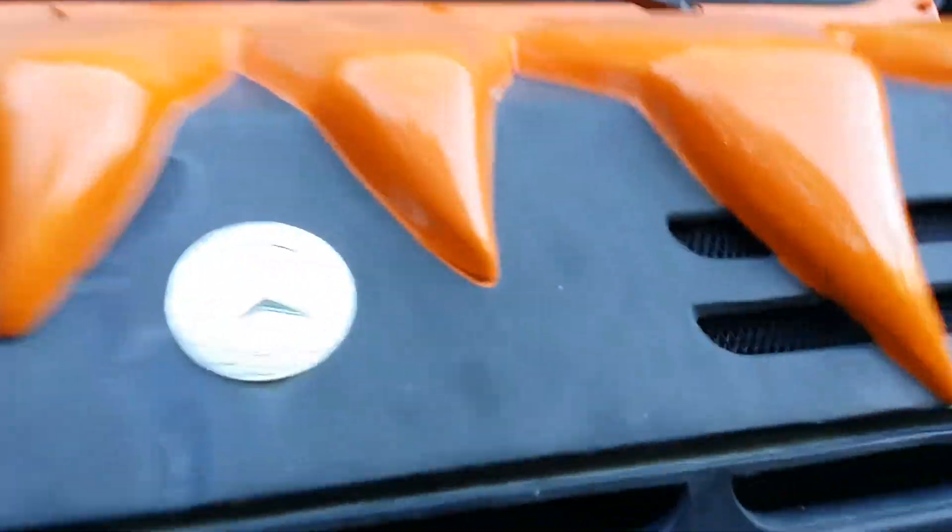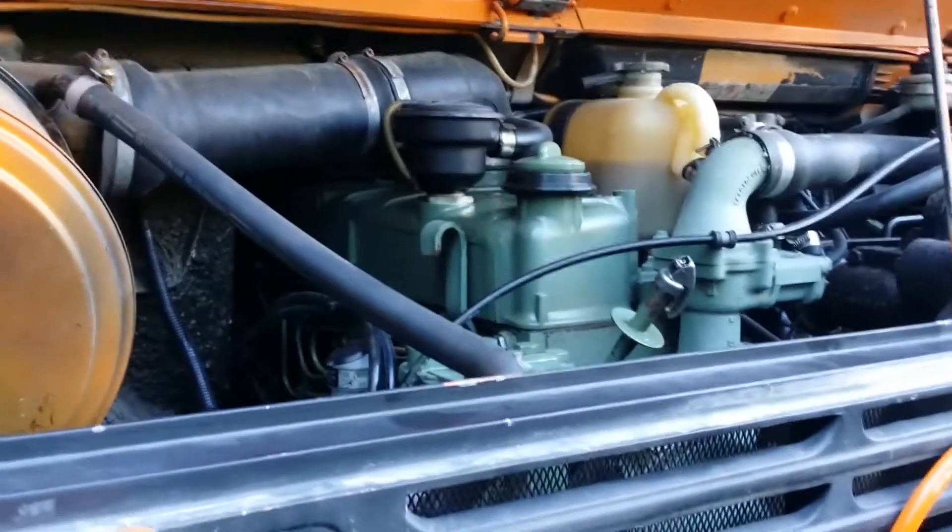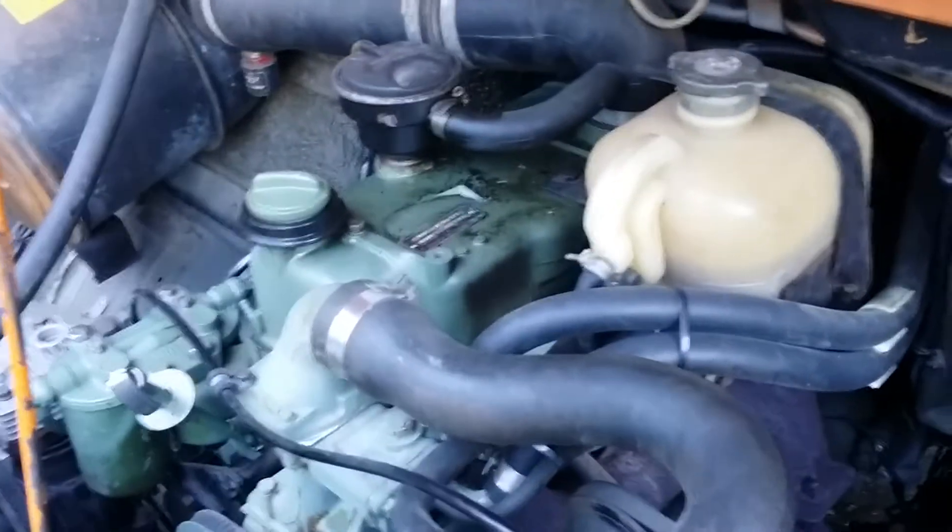This here's the 1300L model. Excuse me while I get up under the hood here — get the old hood prop down. But there you have it, under the hood of a Mercedes Unimog. Pretty simple really. It is a Daimler Mercedes built inline six cylinder diesel, non-turbo model here.